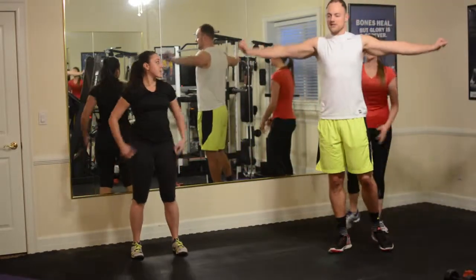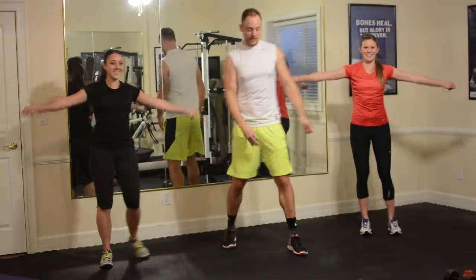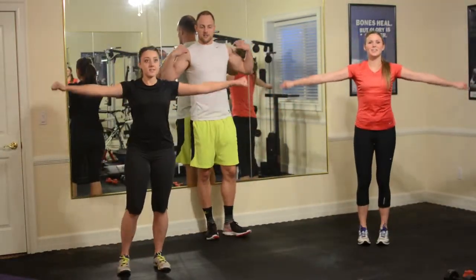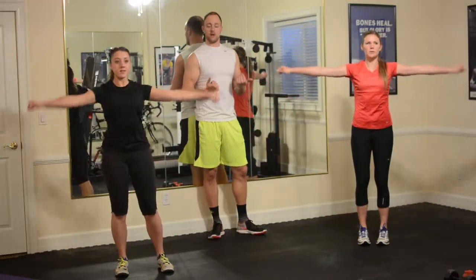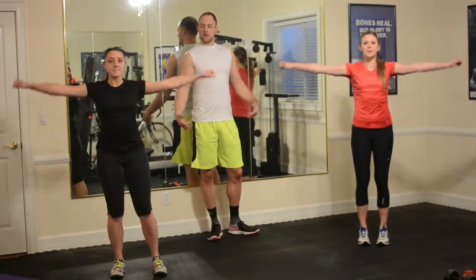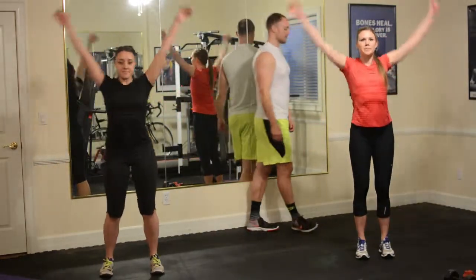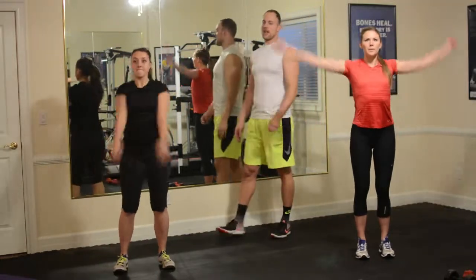Now, more shoulder work — arm circles. Tight circles going forward. Small circles, just trying to generate some fire in those shoulders. It might burn, but that's okay — that's what we're looking for. Let's go backwards. Keep breathing throughout the movements too. Big circles going forward, then open those things up. And we'll go backwards.